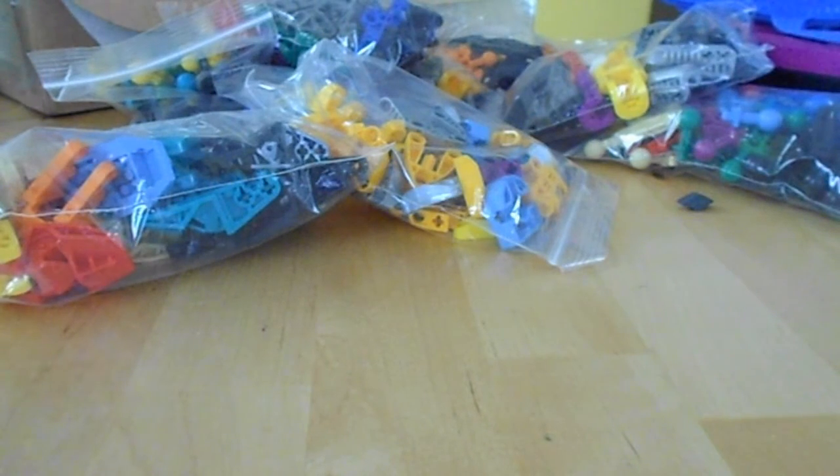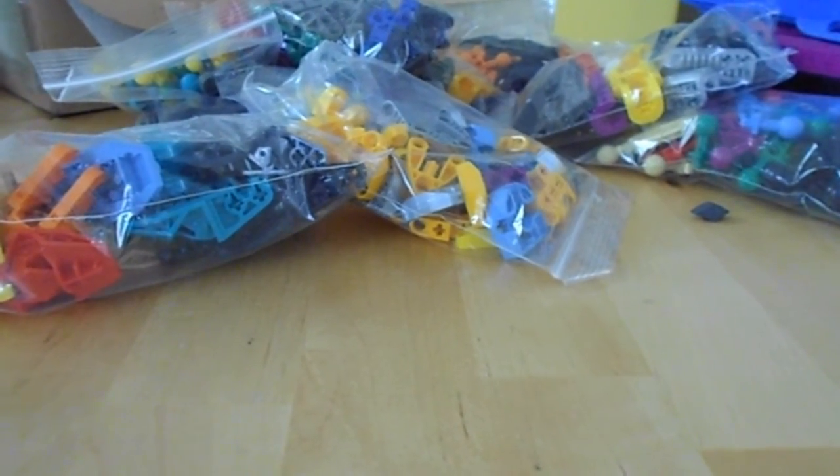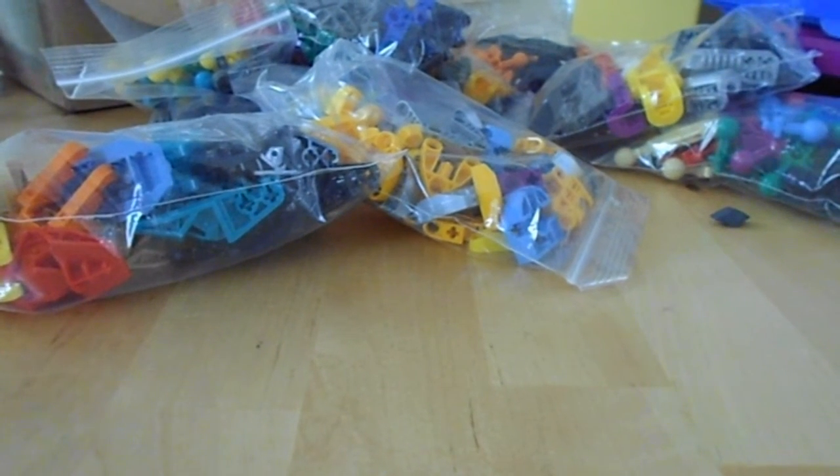Soon I'll make a Gundam piece on my Gamer Man channel. Probably, maybe. I'm going to show you what I'm going to build with all these parts very, very soon.